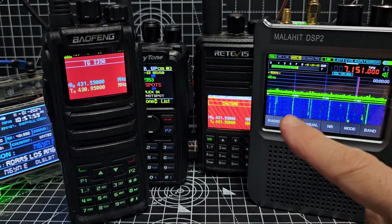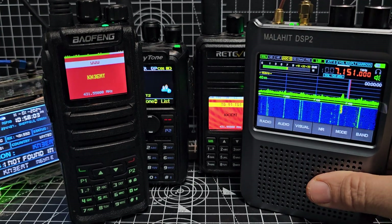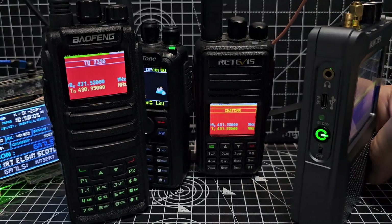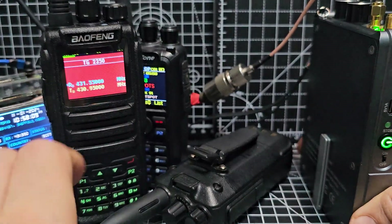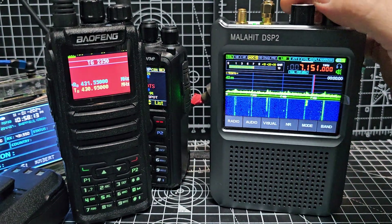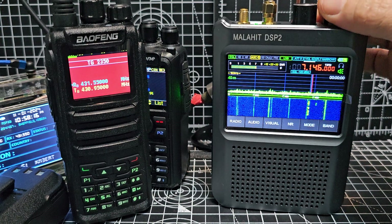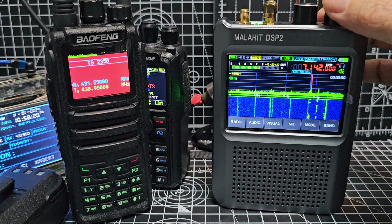And I'll just finish off by showing you this. It's bad conditions tonight, but during the day this was full. This is the Malahat DSP-2 — easily the best receiver I've ever had. I've been using it so much in the last day or so. It's just so easy and good.